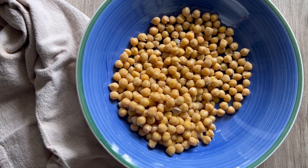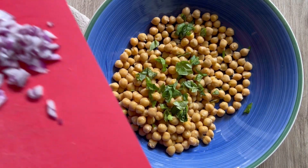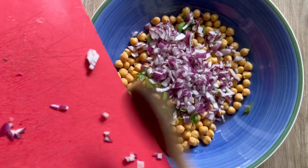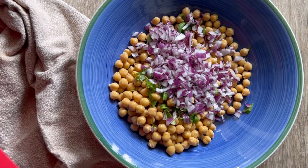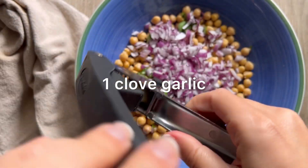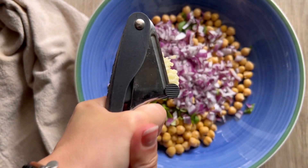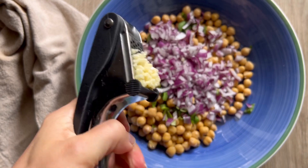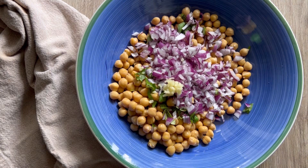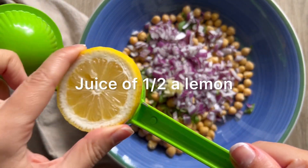I've got a can of rinsed and drained chickpeas. Now I'm going to add in my freshly chopped basil — you could use parsley instead, or cilantro if you want. I'm going to add in my red onion, and then one clove of garlic. You can either mince or grate that, but I've got my garlic press — I just find this the easiest. We don't want a big chunk of garlic, so I'll put that through the press and add it into the salad. Then I'm going to add in the juice of half a lemon.